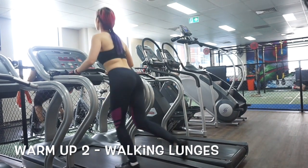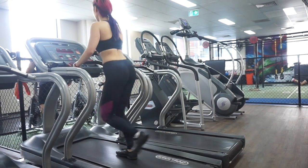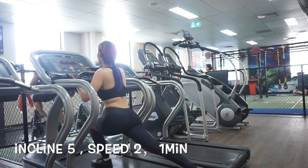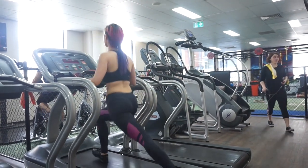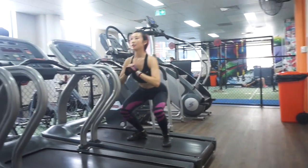There's an alternative way — you can do this on the treadmill as well. It's pretty easy: walking lunges with incline on 5 and speed on 2. Focus on the feeling of intensity on your glute. Then do crab walk on the treadmill, also doing 1 minute for each side.